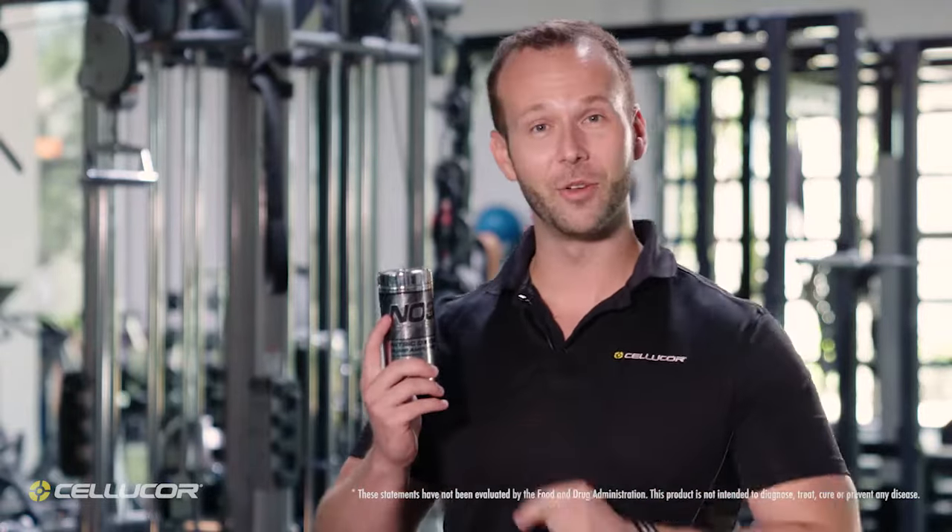So if you're looking for a stimulant-free, creatine-free product to take pumps to a whole new level, look no further than NO3.